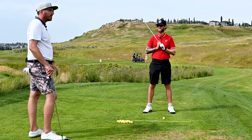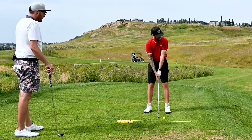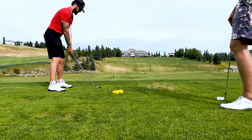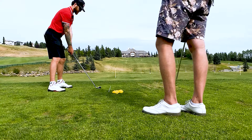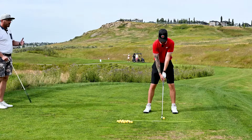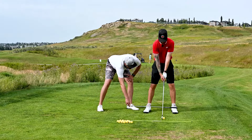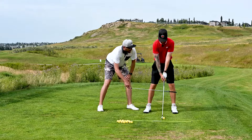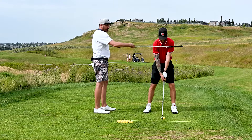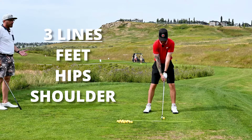Get up, grip your club as we just discussed, and get ready to hit towards your target. The audience can see down the line — we're aimed at a yellow stake about 40 yards away, and our alignment stick is pointed at that yellow stake. There are three lines to follow: first, where your feet are pointed — that's parallel to the aiming stick. Then your hips — make sure they're square and also parallel to the stick. Then your shoulders — parallel to the alignment stick as well. That gives you your standard textbook setup position and the best chance of hitting it towards your target.